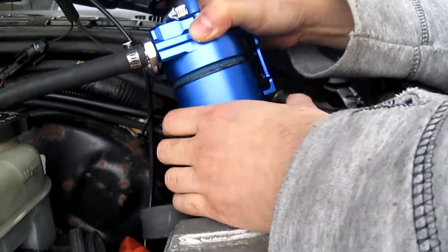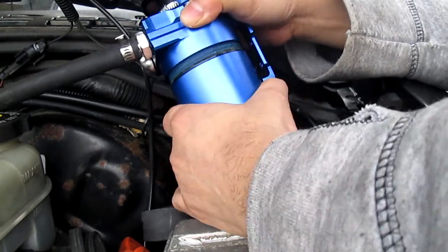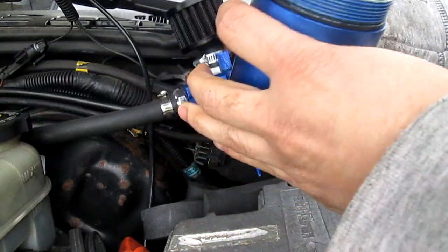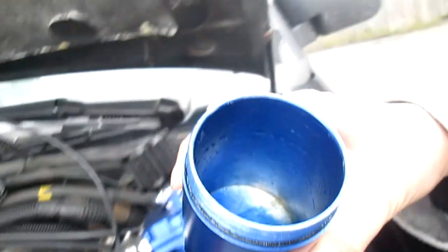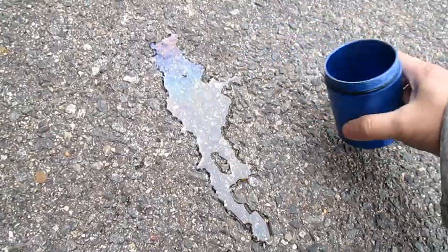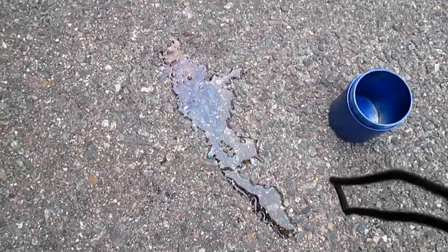That is how much I got. I'm going to pour it on the ground so you can see it clearly. That's how much I got — not a lot of oil, but a lot of coolant.